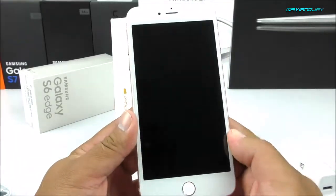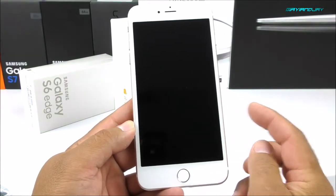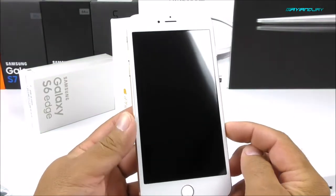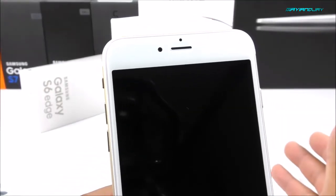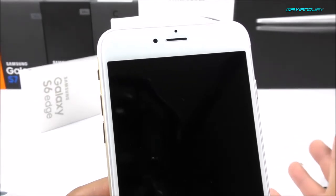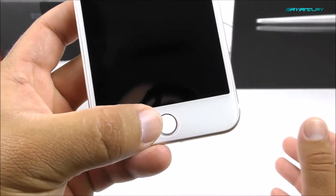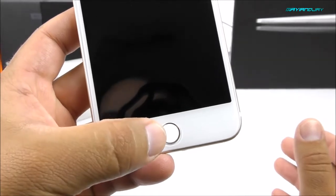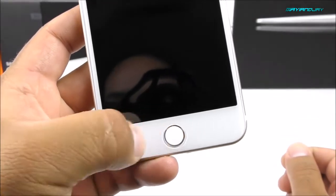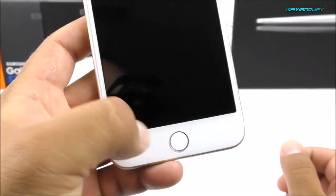Looking at the front, we have the 5-inch display. This is not going to be a retina display — it has a resolution of 960x540. On the top there's a 1.3 megapixel front camera; the actual iPhone 7 Plus has a 7 megapixel sensor. On the bottom we have a fake fingerprint scanner, which is intended to work as a back key, home key, and menu key — three functions in one, because Android requires the extra keys. Unfortunately, since this is a copy, the real fingerprint function is not present.